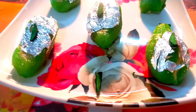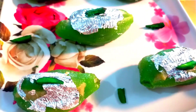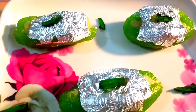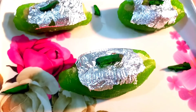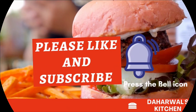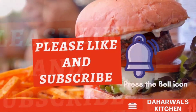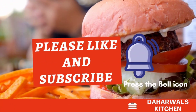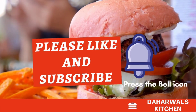I am so excited. If you have a guest, you can make this — try this, it is very tasty. Please like and subscribe to our channel, turn on notifications, and give us a thumbs up.